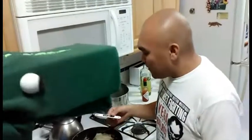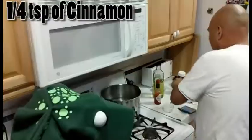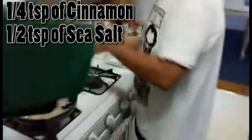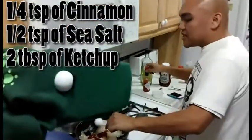With the onions caramelized, we're going to add in the rest of the ingredients. First off, we're going to start with one quarter teaspoon of cinnamon. We're going to add half a teaspoon of sea salt — this is rocking my world. Two tablespoons of ketchup — I love ketchup! Then we're going to add some hot sauce to taste.